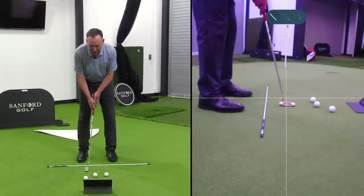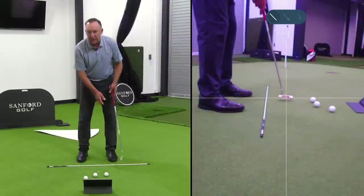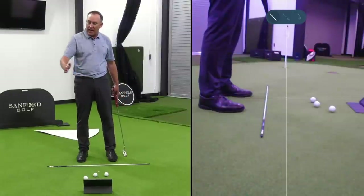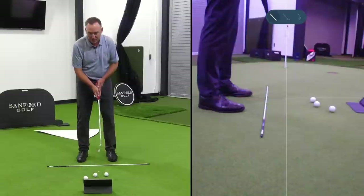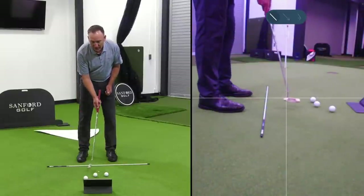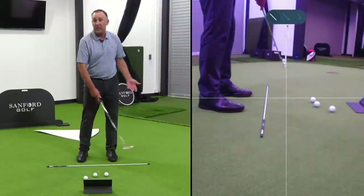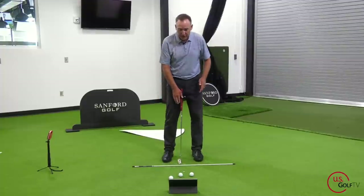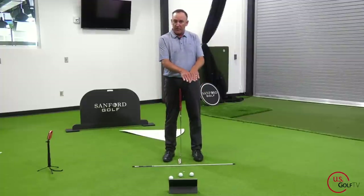If you're trying to keep that putter perfectly straight, you're going to have to really manipulate the radius and the length. And I haven't even talked about face orientation yet — in order to keep it straight, you're going to have to literally open the face, then shut the face. It's got way too much going on.